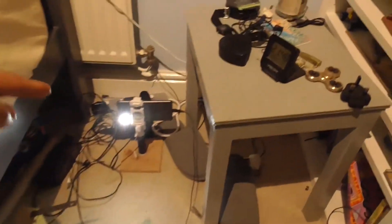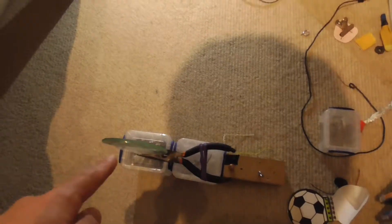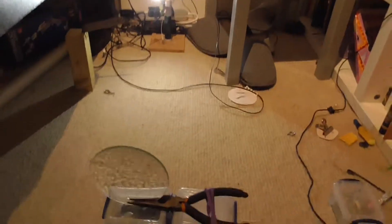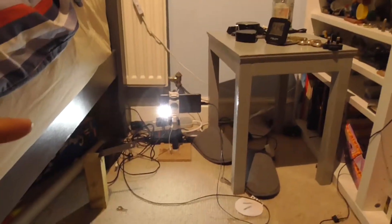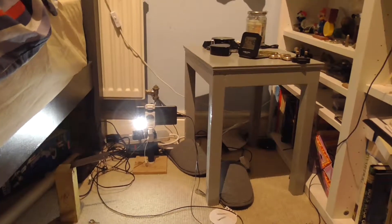So what you want to do is you want to place your light source as far away as possible from the magnifying glass. The reason you want to do this is because the light from your torch is actually really bright and it will wash out any details.